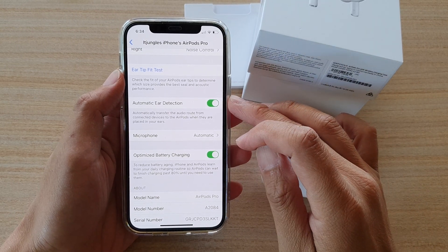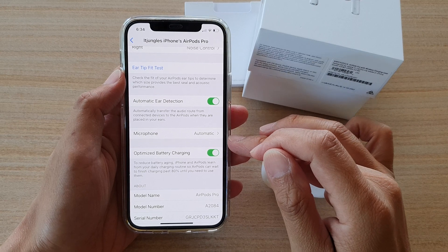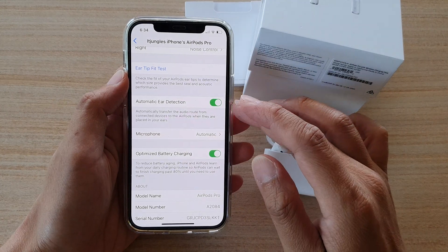Hi, in this video we're going to take a look at how you can enable or disable optimize battery charging for your AirPods Pro with your iPhone or iPad.